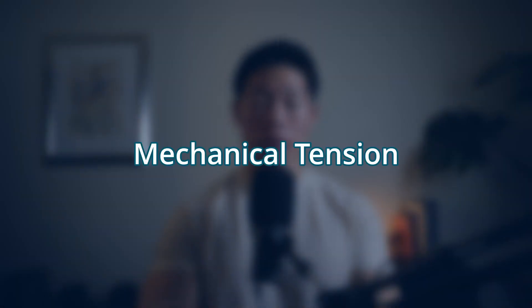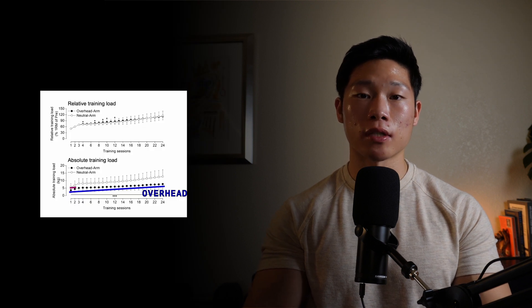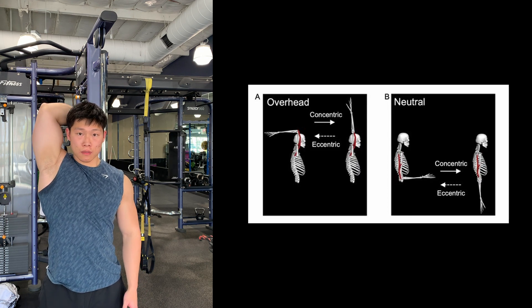This is important because it comes down to something called mechanical tension — the force resisting against your muscles and one of the primary drivers of hypertrophy, aka muscle growth. When you challenge your muscles at their stretched position, you create both passive and active tension, meaning overall mechanical tension is at its highest. A 2022 study compared overhead tricep extensions to neutral-arm tricep pushdowns and found that even with less total load, the overhead variation produced greater hypertrophy. The reason: when the muscle is stretched, it produces passive tension, which is a key factor in building muscle mass.